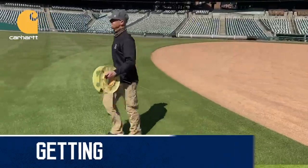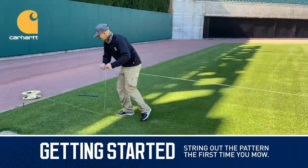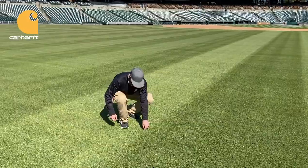When putting a pattern into our field, we typically string out the pattern the first time we mow. Once we have the initial pattern, we no longer use strings.